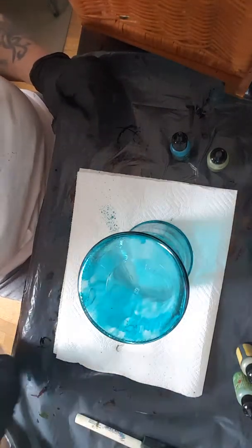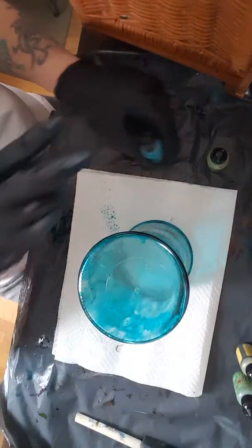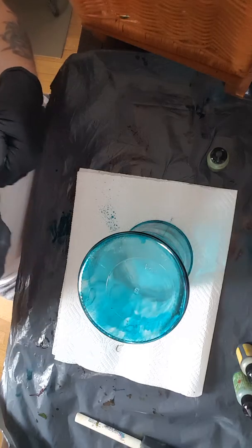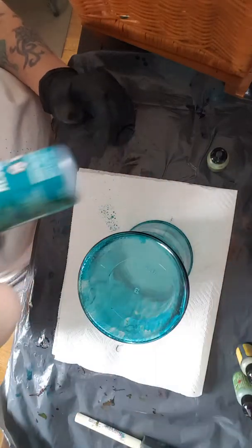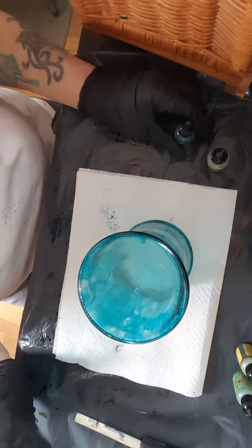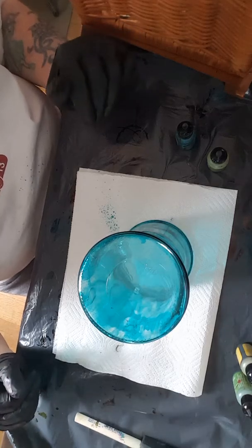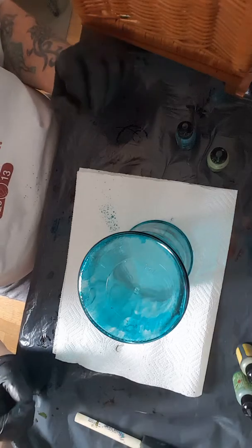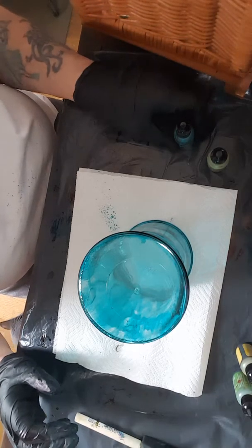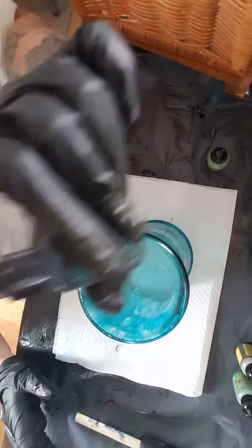Hey guys, I had some requests for a tutorial for doing alcohol ink and I just wanted to show you a bottle of alcohol ink. It's ink based in alcohol and I got mine on eBay — it was a lot cheaper than buying it at stores. I got a lot of 21 new bottles for like 34 bucks, and I've been making a lot of stuff. This bottle is like two thirds of the way still full and I use this one a lot.